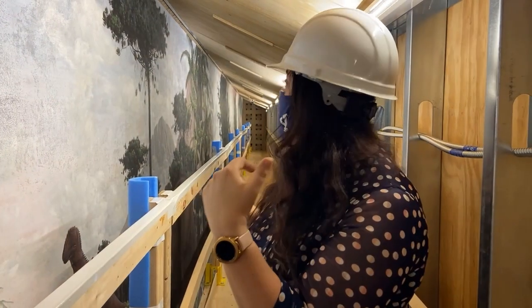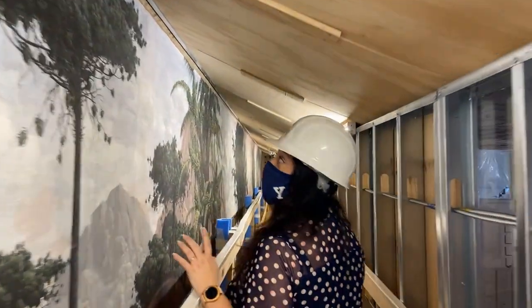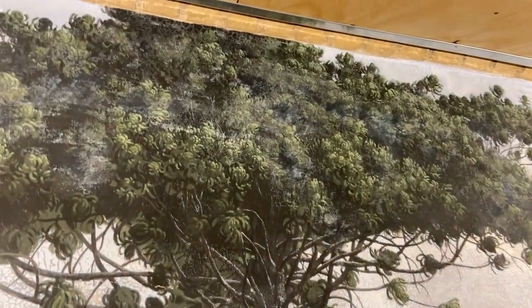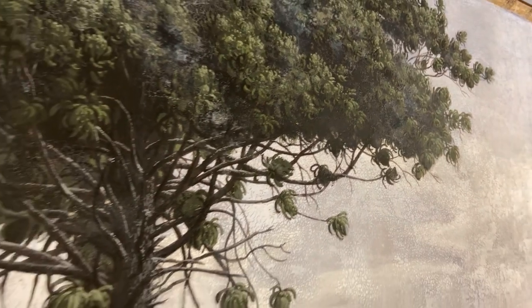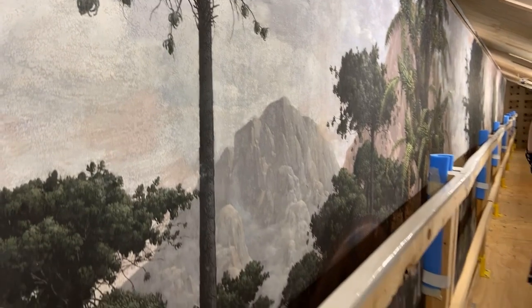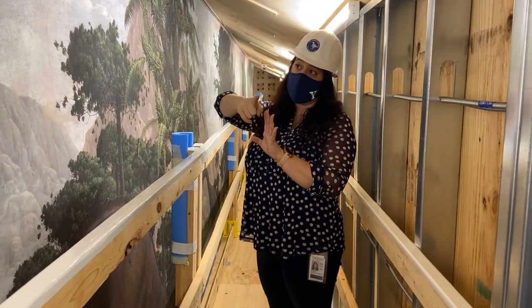Another really cool thing to see is that we have these very, very tall trees that go all throughout the mural. What they are doing is separating these time periods. So the trees not only inform about nature and how plants looked in different times, but aesthetically they serve to separate all these time periods, starting in the Devonian and going towards the Cretaceous.